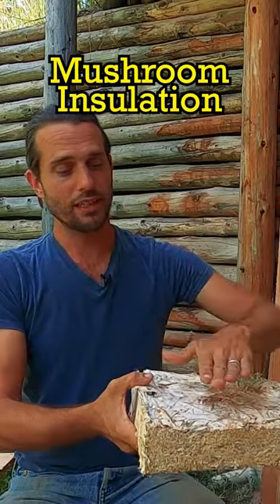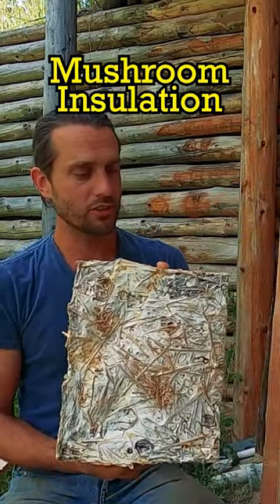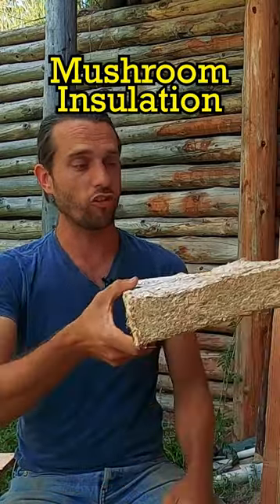I pressed it into the forms and stacked them up like that. This reishi is slow growing, so this grew for about 10 weeks in that form, at which point I popped it out of the form and let it air dry.